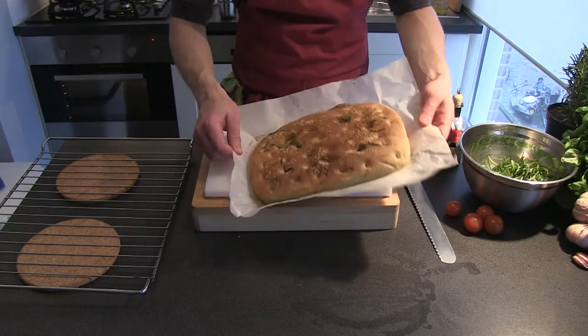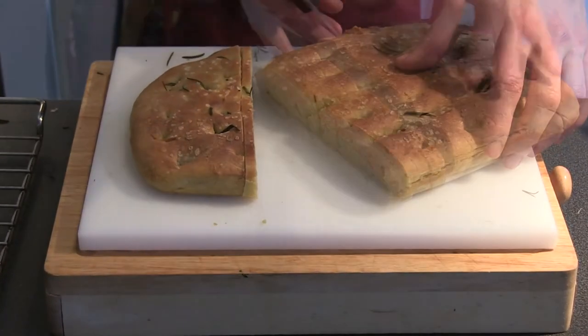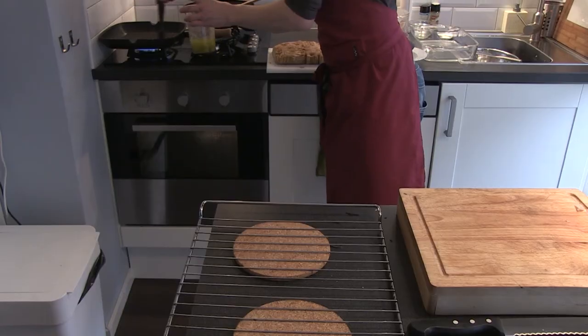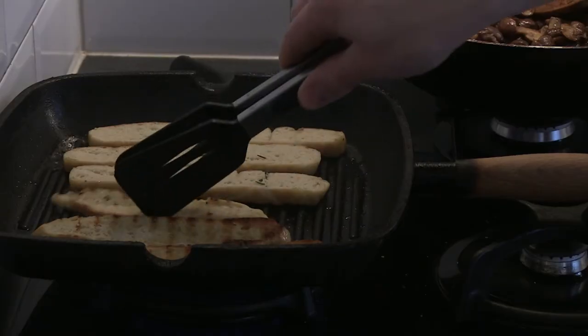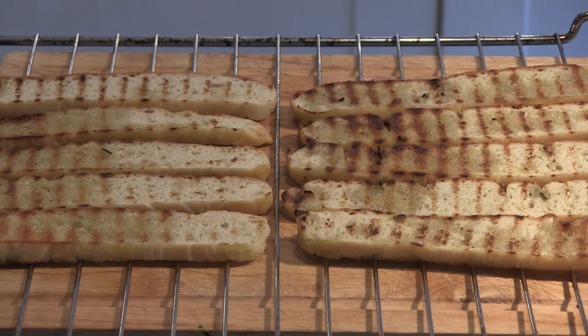Cut the bread — in this case the focaccia — into some nice big slices. Grill the slices on a barbecue or a grill pan, both sides for about half a minute until golden brown. Then put them on an oven rack or tray so we can top them before grilling them in the oven.